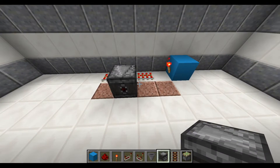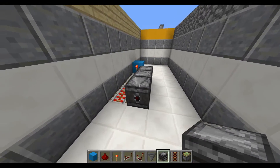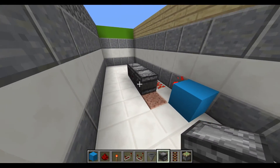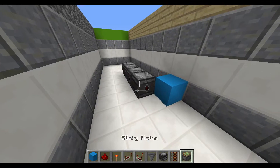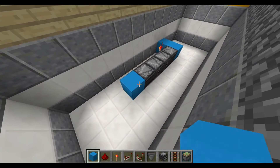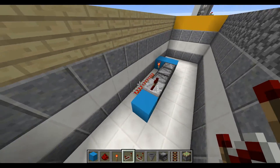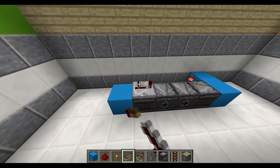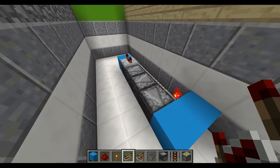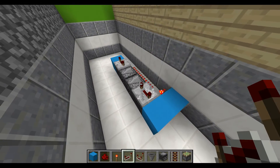You can even use power rails if you want to. Now place two observer blocks like so, one on each side, and then a block in front of it and one right there as well with a piece of redstone dust, then a repeater on top of the observer block on four ticks, and then a piece of redstone dust right behind it.